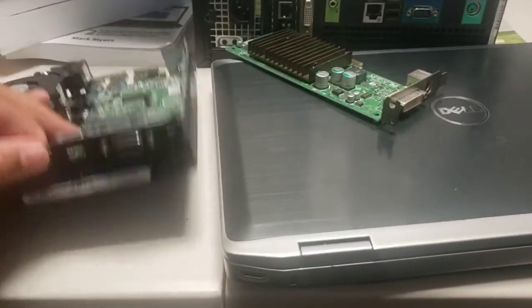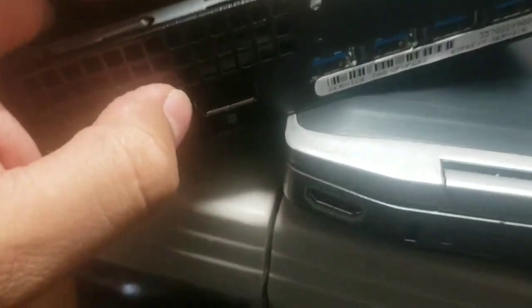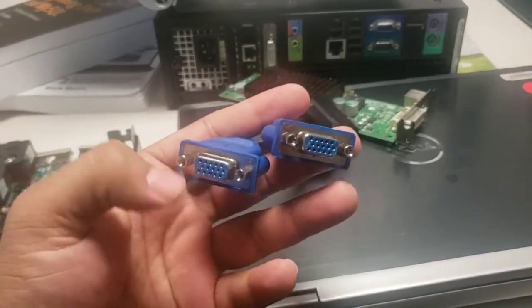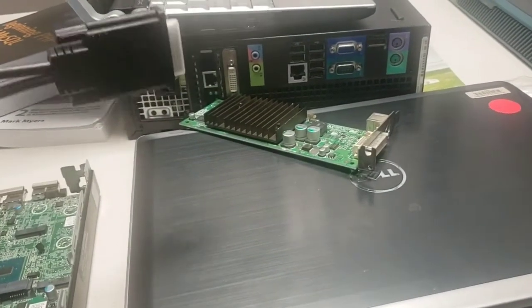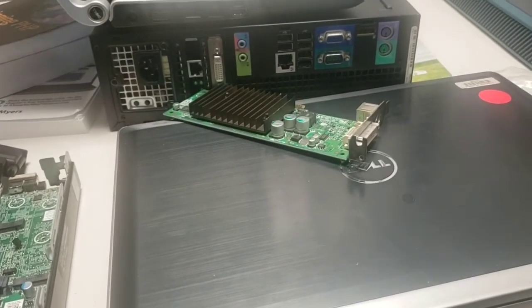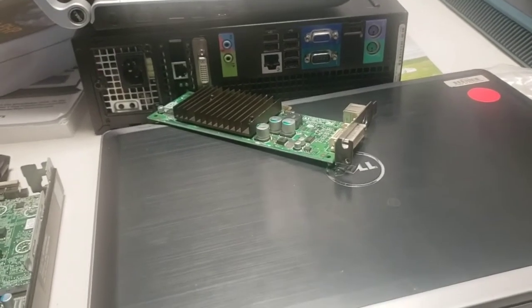Another option would be a USB connector that plugs in here, and then you have two hooks coming out just like a USB going back to the monitors as well. Anything you buy, you first need to make sure what is your availability — what do you already have? If you don't know that, make sure you ask somebody at Best Buy or do research based on what you want to use.